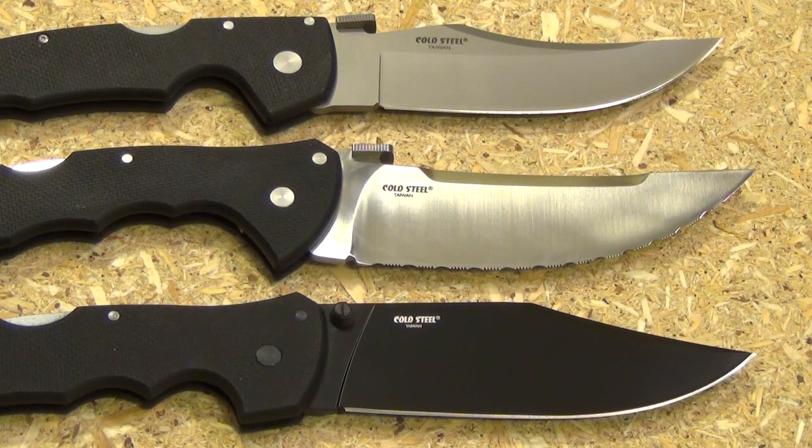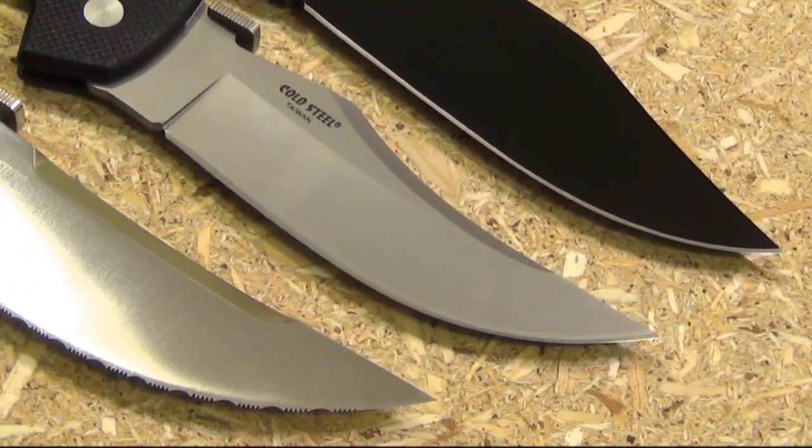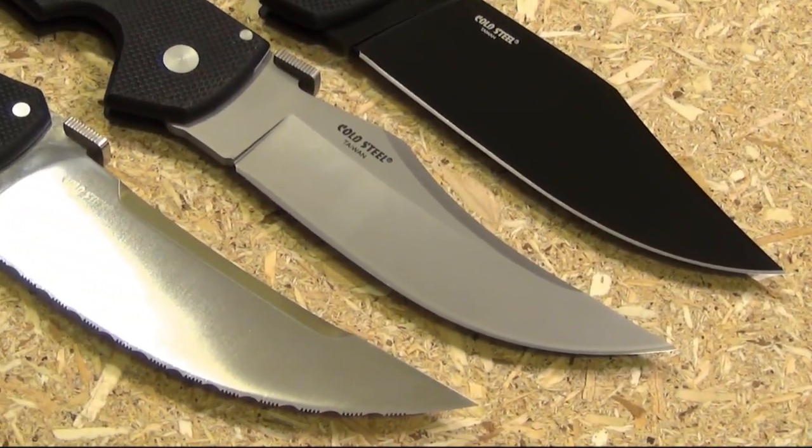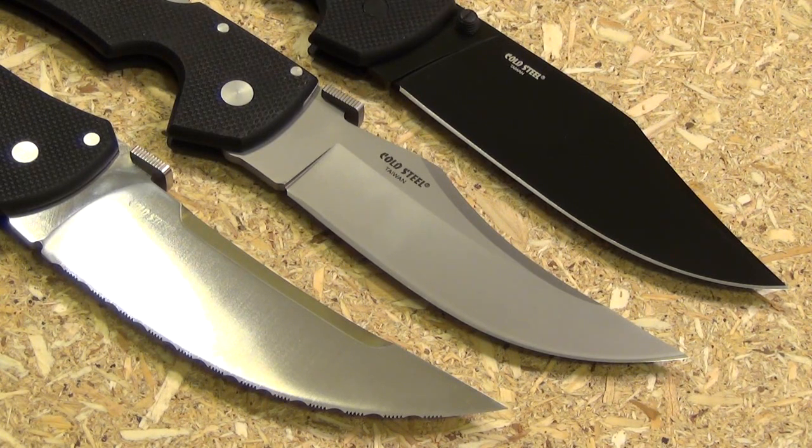Here you see the three models which have the G10 handle scales. You could say that these are the heavyweights. I just recently reviewed that Talwar XL — love it. Check out the three different finishes: Black Teflon coat, bead blast, and the satin finish. I would have to say I prefer the satin of those three.